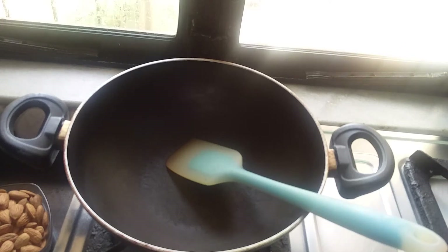Hello everybody, welcome to my channel Magic in My Food. This is Jyoti Dharmia. Today I'm going to make a nuts mixture — almonds, walnuts, pumpkin seeds, sunflower seeds, and sesame seeds.